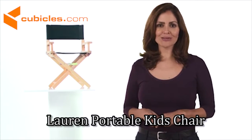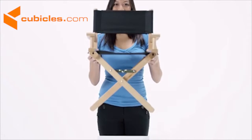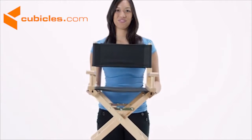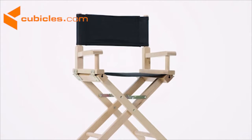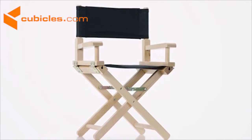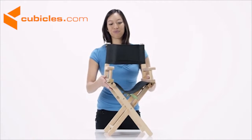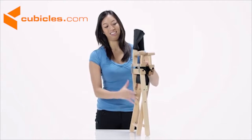The kids size director's chair is sure to be a huge hit with all kids. With its lightweight, portable design, kids can easily tote their chair from room to room. It's constructed with a durable, foldable beechwood frame with armrests and an easy-to-clean canvas seat and back.